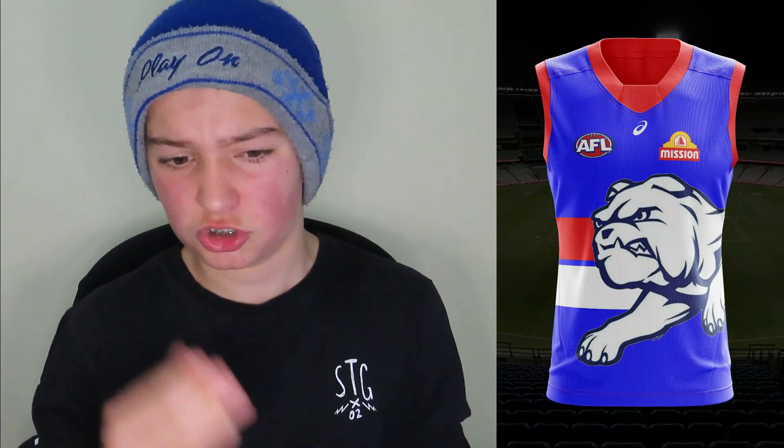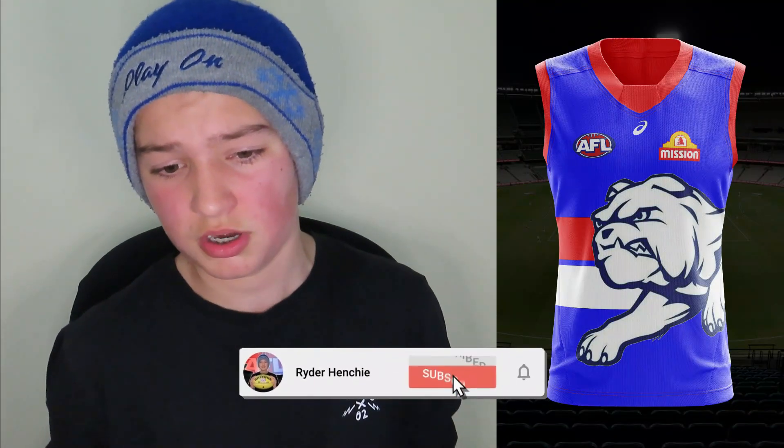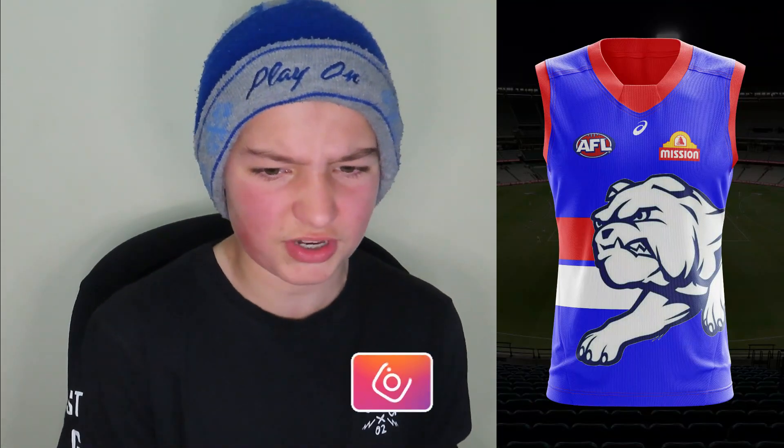Moving on to the last one — the Western Bulldogs. I've basically made the normal home kit: red collar, main colour blue, the red and white stripe, and the big bulldog leaping out from the right hand side. Looks really clean and nice. I'm not sure if the bulldog jumping out makes a good or bad impact — it could go either way. I'm going to give this one a 7 — the bulldog looks a bit strange but the base guernsey is pretty good. If you enjoyed this video and want more guernsey redesigns, make sure to like and subscribe!